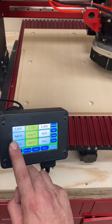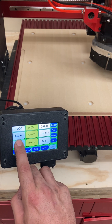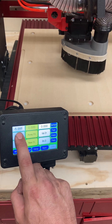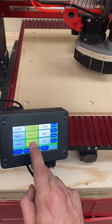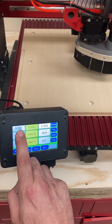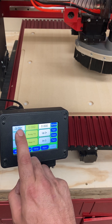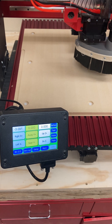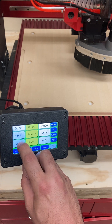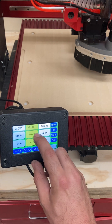If I click left, it will jog the machine left. You can see it moving in the background there. If I click right, it goes right. You can also see the numbers correspond to the machine moving. Compared to zero — where the spindle was when I started up the machine — I have moved it 3.091 inches to the left. Hence, that's why it's a negative number.